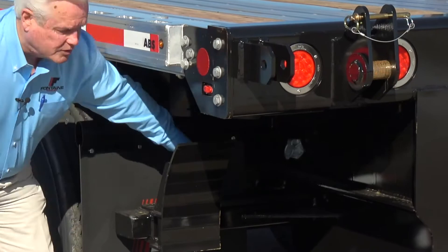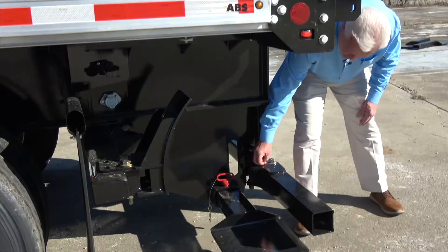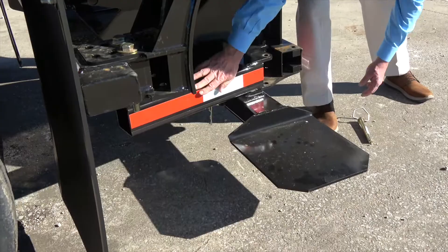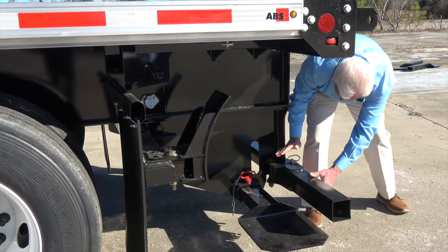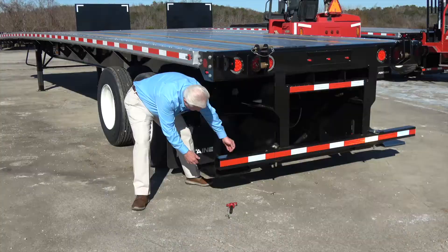Some of the nice features: if you have to use the Moffitt wheel stop here, you can move the bumper out of the way. If you're not going to be using a Moffitt trailer — let's say you're basically just going to be hauling some Princeton or Navigator style forklifts — remove this pin and pull the Moffitt wheel stop out of the way.